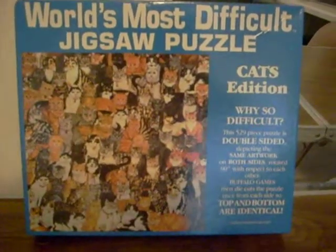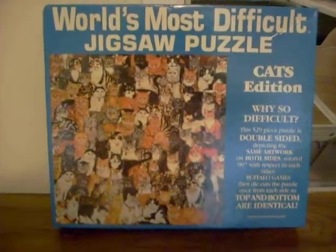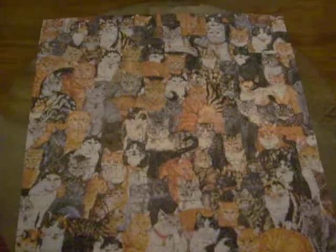This is part two of the world's most difficult jigsaw puzzle, and as you can see, it's complete. In order to show the other side, I've placed the puzzle with the help of my husband on a glass disk. He's now placing another disk on top of it and is going to pick this puzzle up and show you the other side.